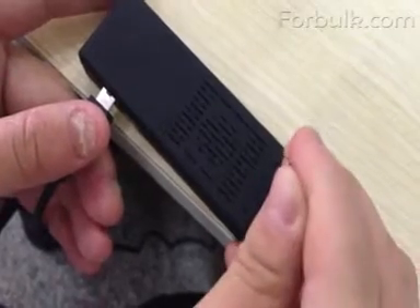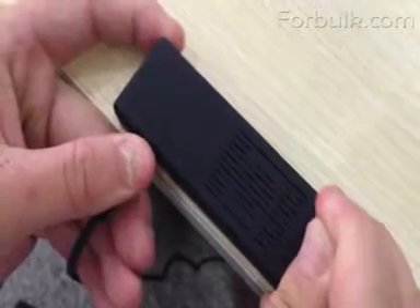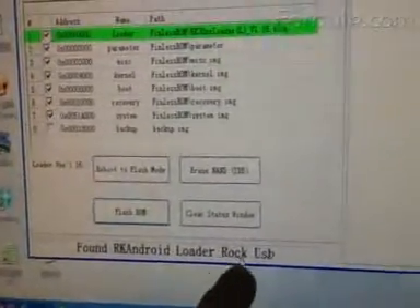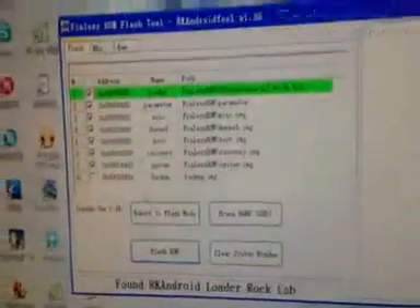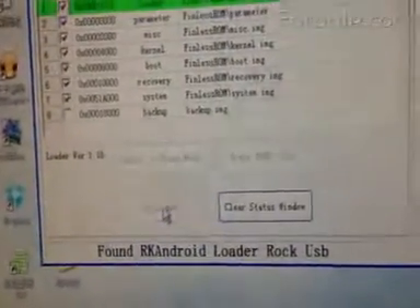You use a pen to press it — you feel something, and done. Found the RockUSB. You just click the flash tool.